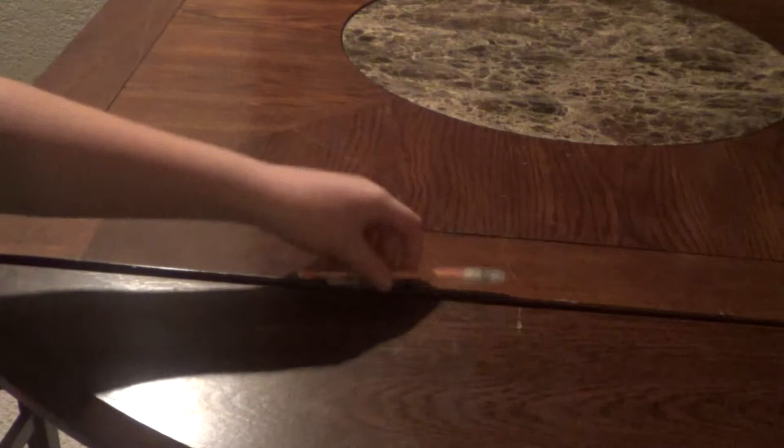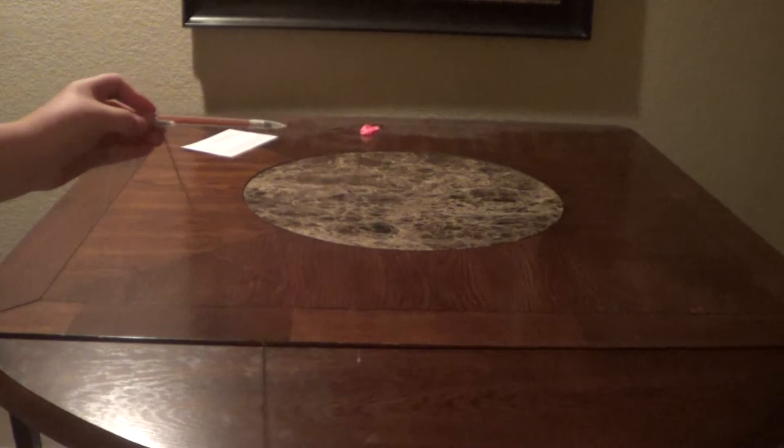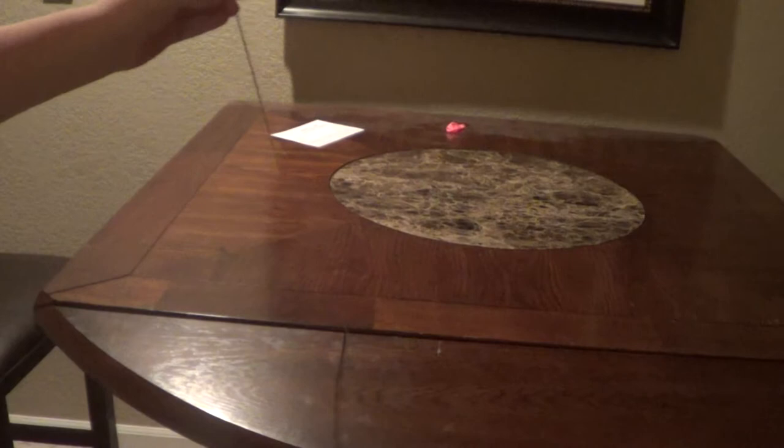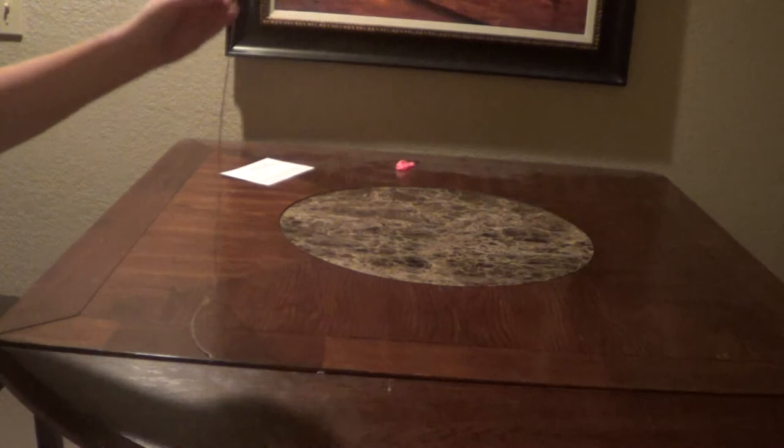Now I'll show you how it works and why I have these specific items. The pencil comes out and the spring doesn't let it come all the way out. If I were to lay the pencil down, it retracts. Pretty cool, huh? Very simple. It didn't take too much imagination to create, but it does take imagination.